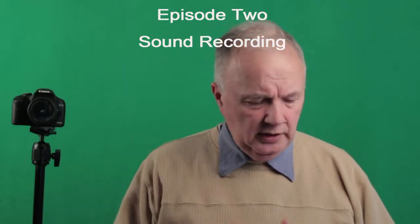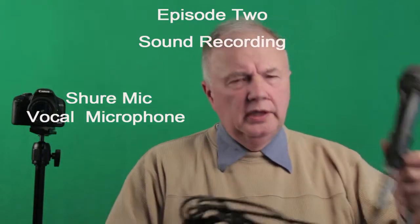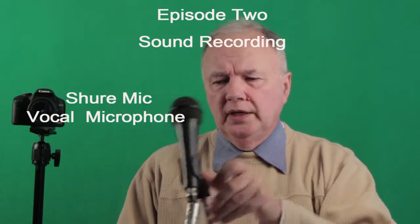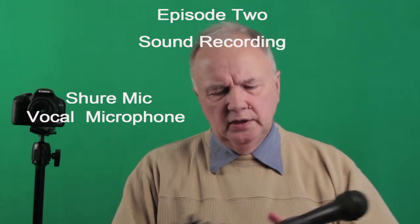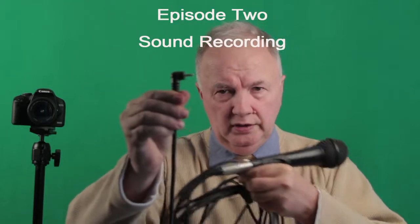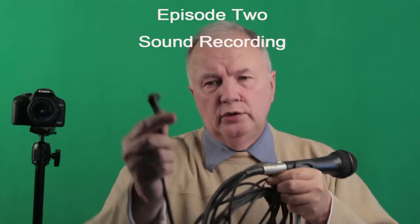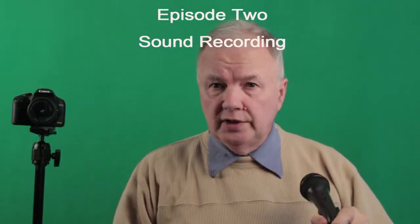So let's start with the handheld. What I have here is a standard Shure mic — Sennheiser makes it as well. It's connected directly to a mini jack that will go inside your microphone jack, and I'll plug that in so you can hear the sound quality.